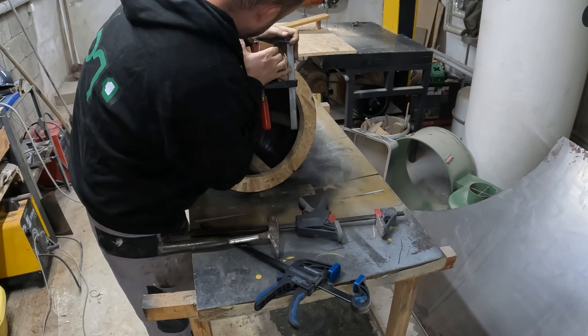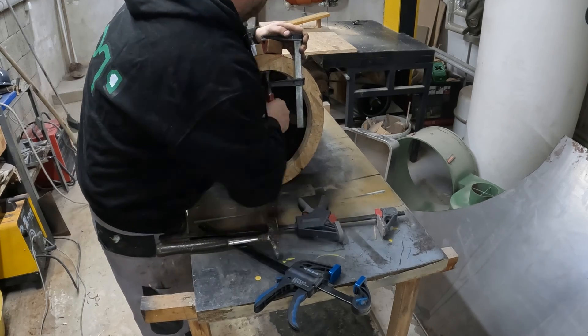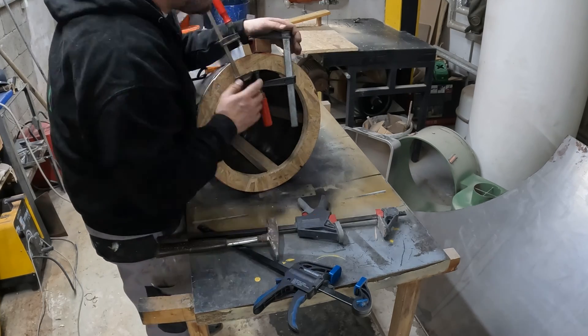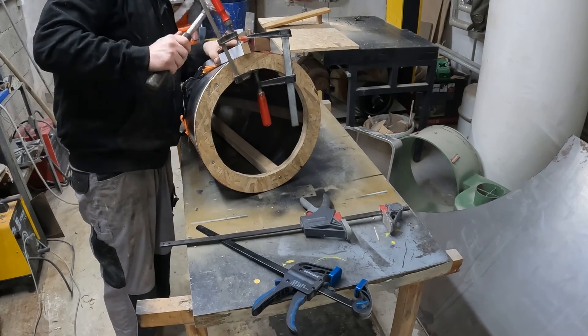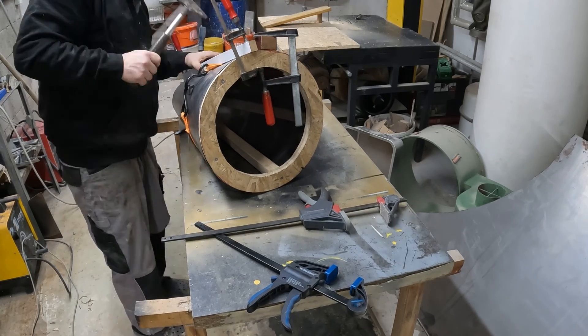Before I transferred all the measurements from Bill's website directly onto the metal sheet, I drew the whole thing on wrapping paper, then cut it out and glued it together to see if I needed to make any changes to the size. And yep, I had to make the cylinder a little smaller. Unfortunately my cameraman lost the video footage — kidding, I don't have a cameraman.